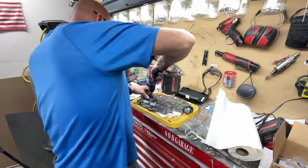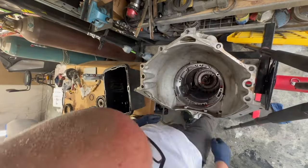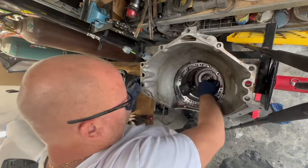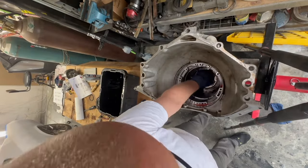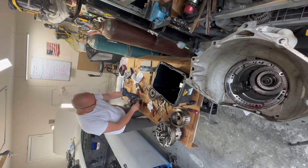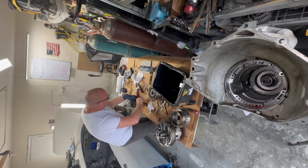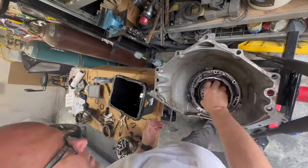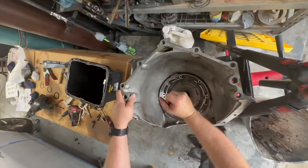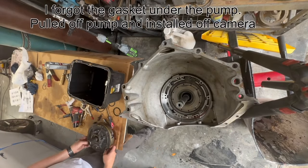I watched a few other videos that were very informative. Getting the snap rings in is a little bit difficult, but you can just keep taking it apart and putting it back together until you get it right. If it fits, it's in there correctly — that's how you can figure it out. I'm sure you can do this and save yourself a lot of money that you could be spending on something else in your build, like a better differential.